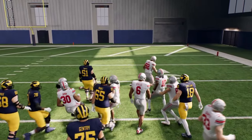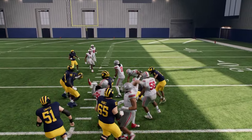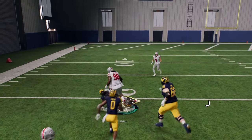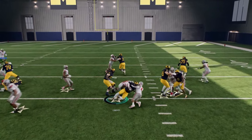See how he super exaggerates that juke when holding turbo. If I do that without holding turbo, it's more of a sidestep cut — not very effective. What we want is to juke super far inside or super far outside. The juke move is probably my favorite way to do this.